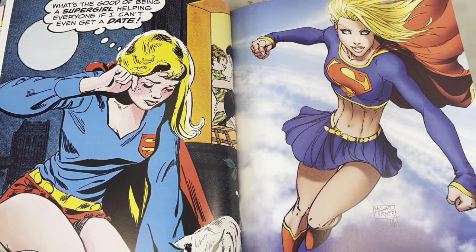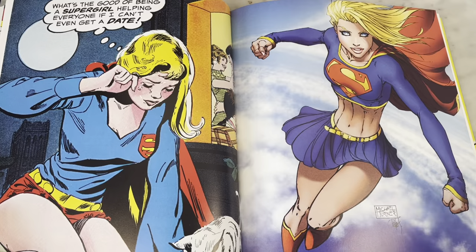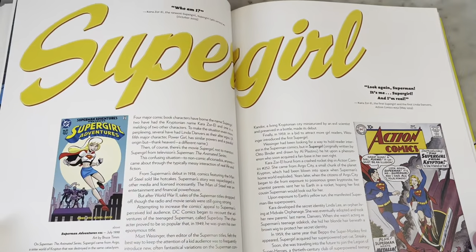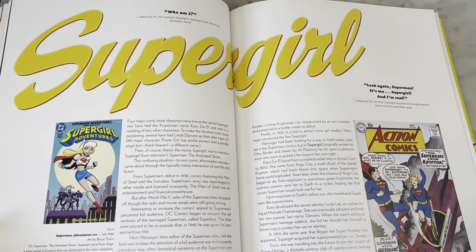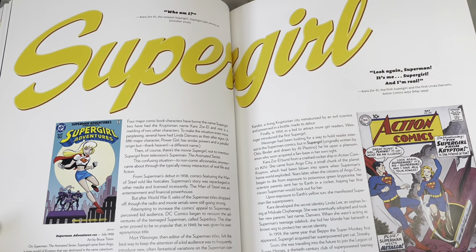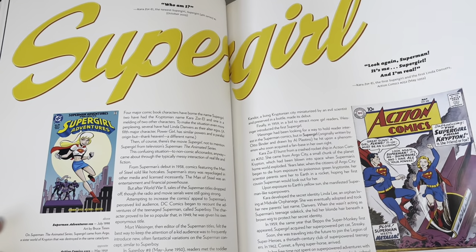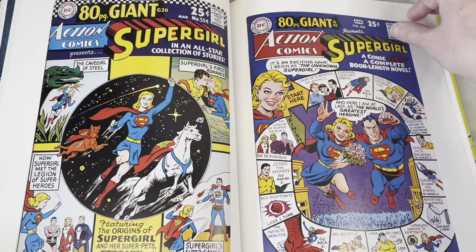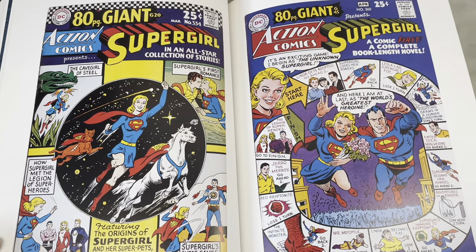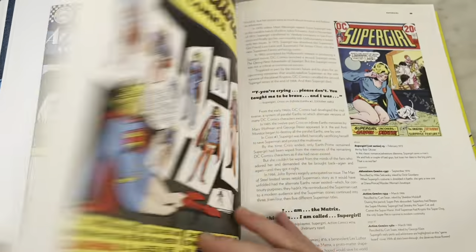Supergirl with her hot pants and V-neck and billowy sleeves — I actually like that costume. I'm a Supergirl fan. I love this Bruce Timm design — I think it's fun. And of course that classic cover. That looks like a pretty horrifying crash and she's just walking away unscathed, but good for her. She's Supergirl. She's got a super horse, a super cat, a super romance. These covers are just crazy.